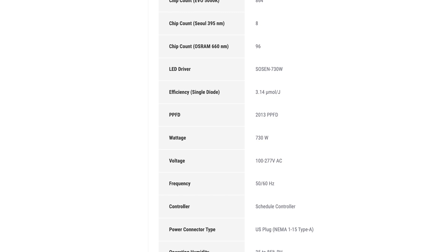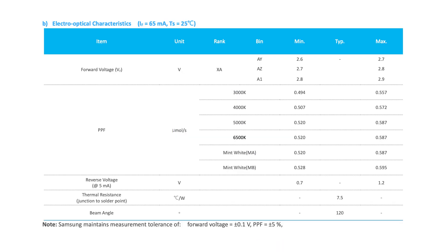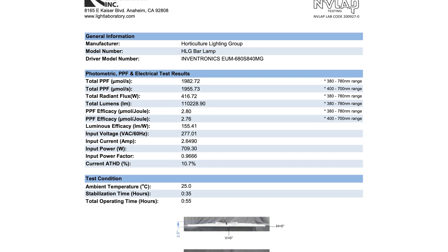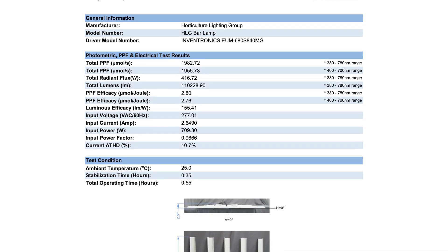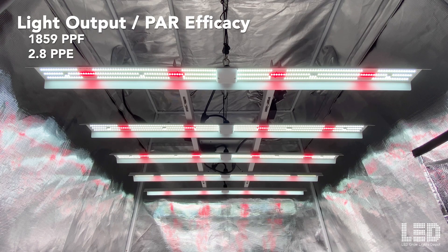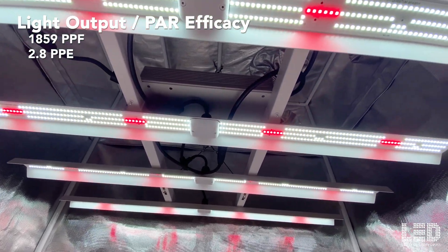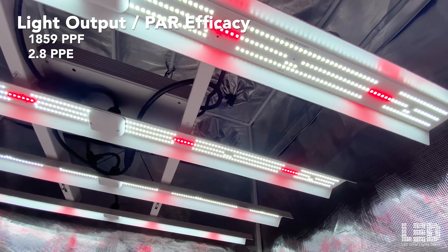AC Infinity doesn't even state the total light output or PAR efficacy of their fixtures, so how does the light perform as a whole? This is why we can't only consider the diode specifications and need proper data from an integrating sphere that measures total light output and PAR efficacy. The Tomahawk 650 produces 1,859 PPF at 2.8 PPE, which is pretty good. It's not HLG's best performing light but it's definitely up there.